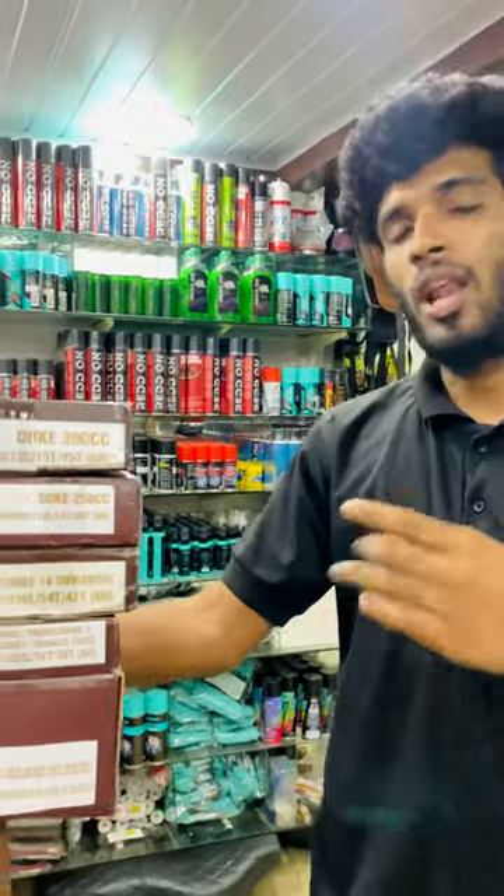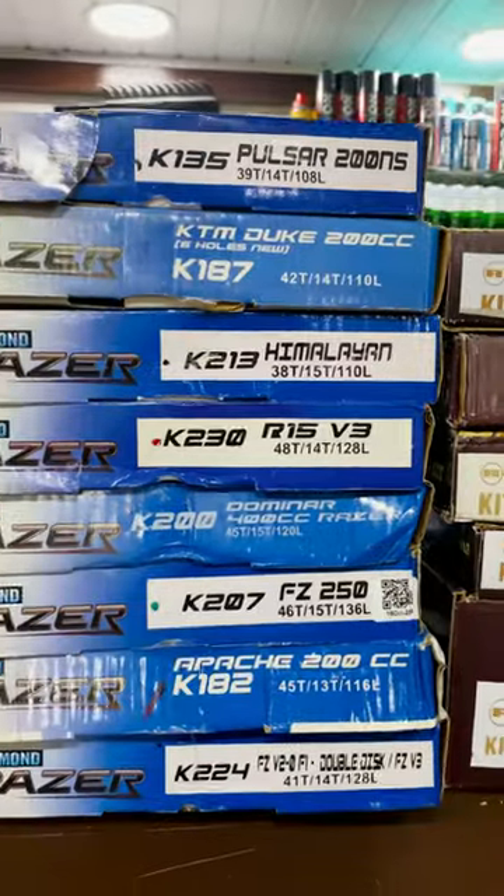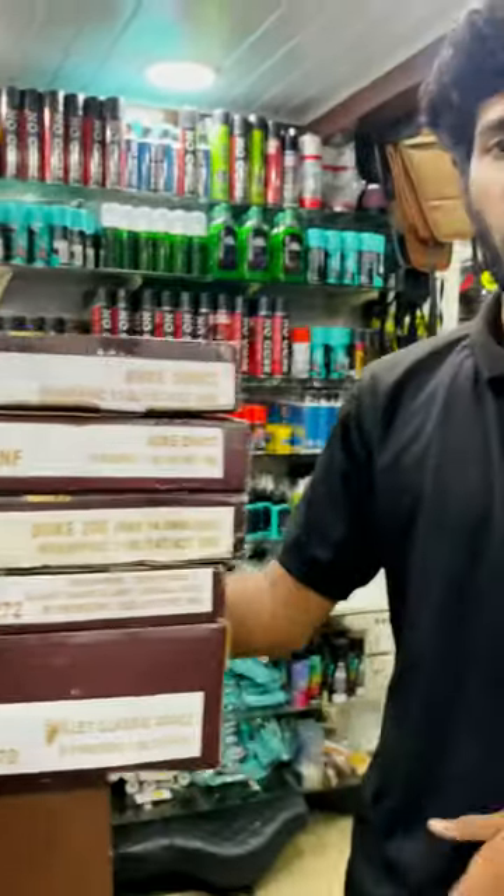It is available for 100cc and 150cc. Diamond brand and Rolon brand are both available. There are two types of chain and sprocket available. For price details, please send a direct DM.